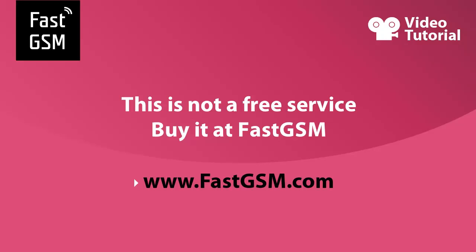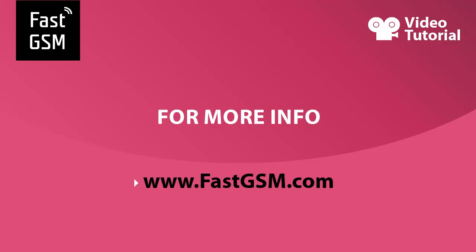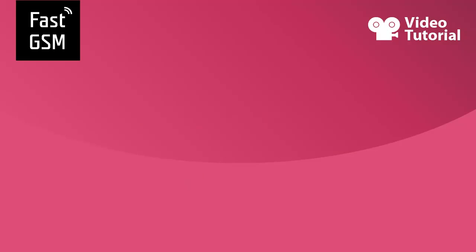This service is not free. You need to buy it from fastgsm.com. Remember, at fastgsm.com you can unlock BlackBerry, Huawei, HTC, Motorola, Samsung and almost all other mobile phones. For more, please visit fastgsm.com.